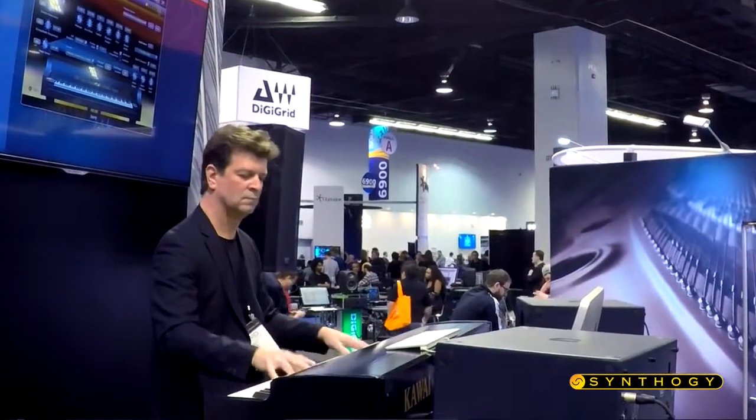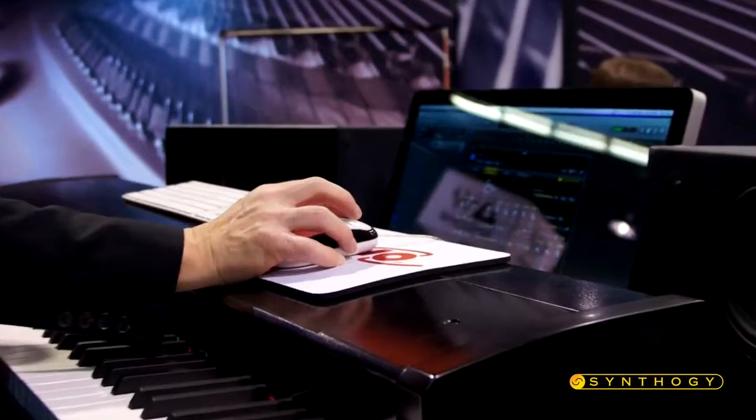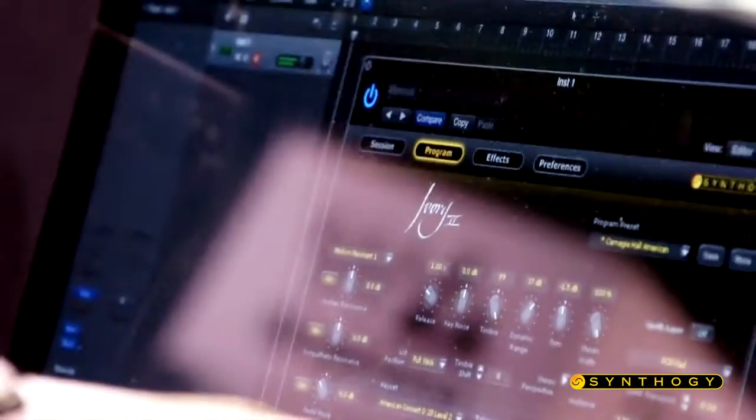The keyboard controller is the Kawai VPC-1, which has a special velocity curve just for Ivory. So the combination of the two is very realistic.